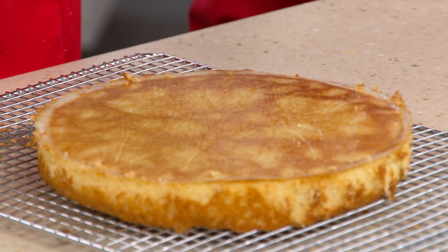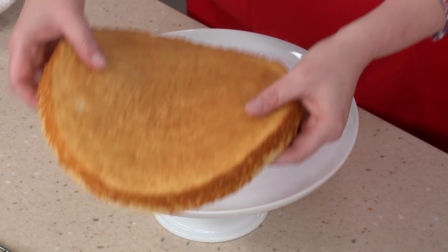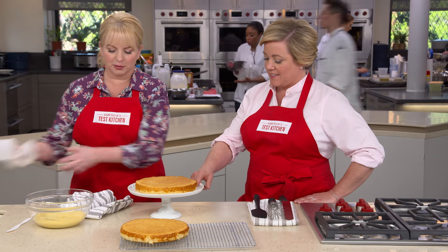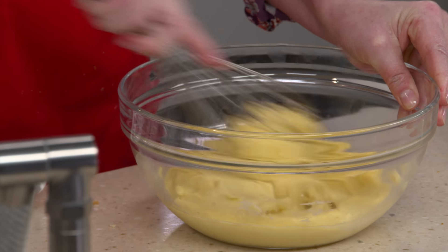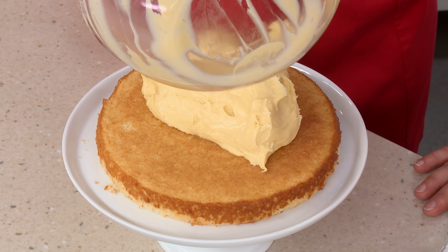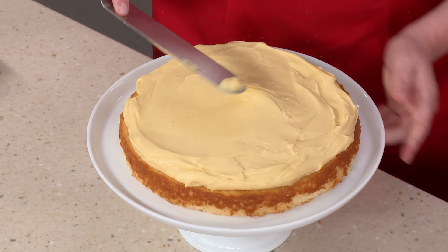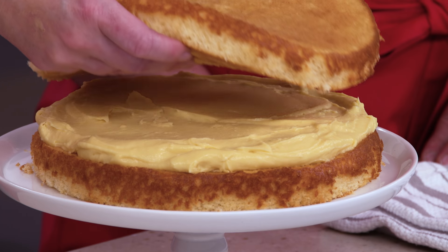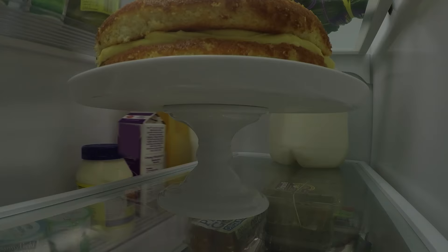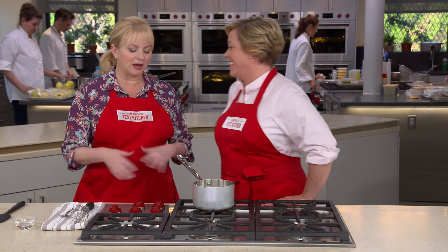We'll start assembling on a pedestal — that's how highly we think of Boston cream pie. Center the first layer on the plate, peel the parchment off the pastry cream, and loosen it up with a whisk. Pile the pastry cream right into the center, then use an offset spatula to spread it out towards the sides. The second layer goes right on top. In a moment we'll make the glaze, but first this assembled cake goes in the fridge.